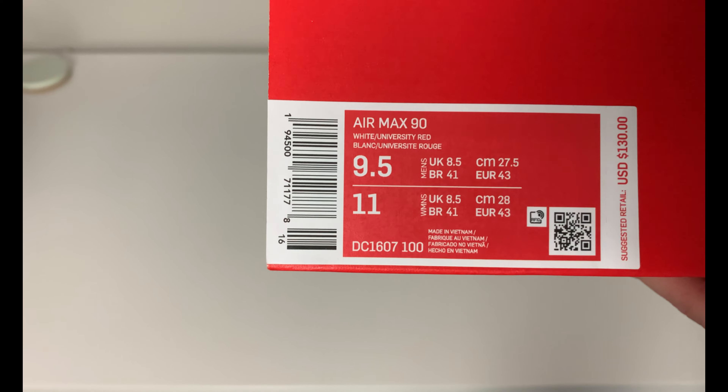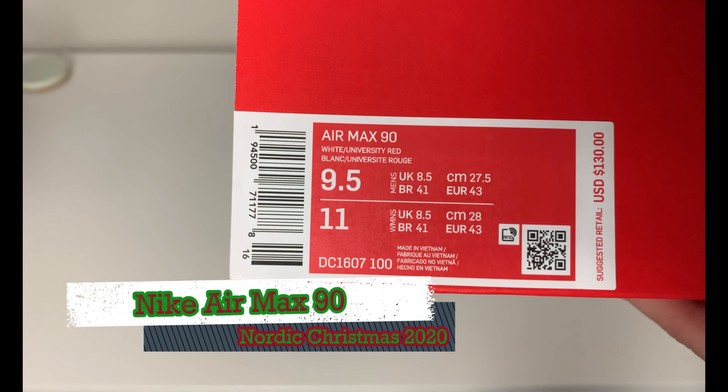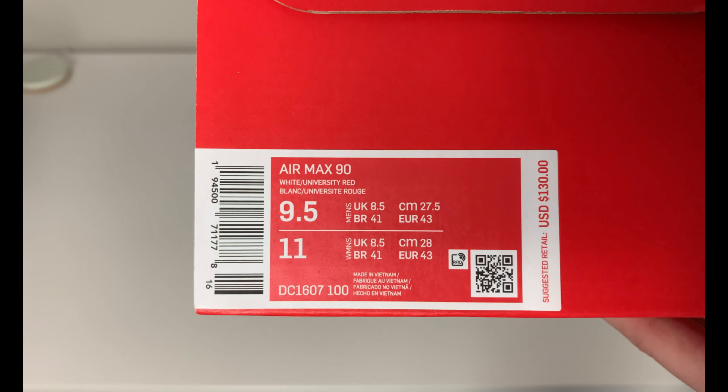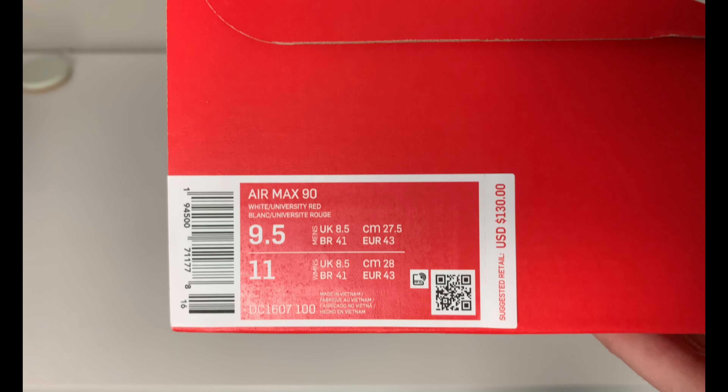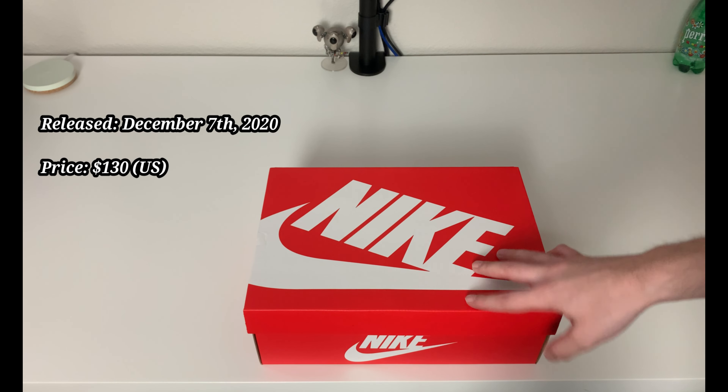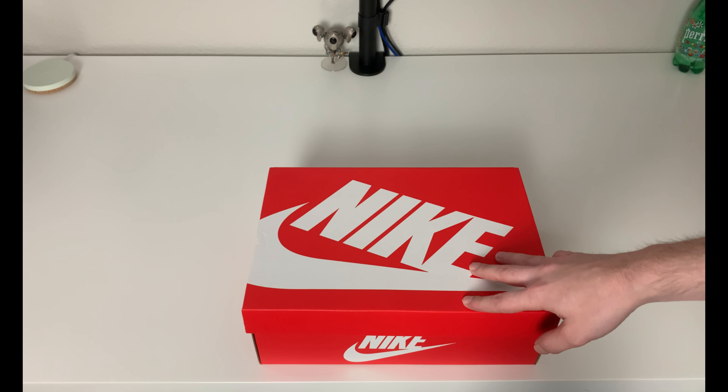The specific colorway on this pair is White University Red. Retail was $130 US, this is a men's size nine and a half - of course not my size - and these released recently on December 7th of 2020.